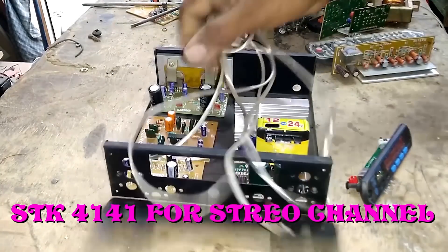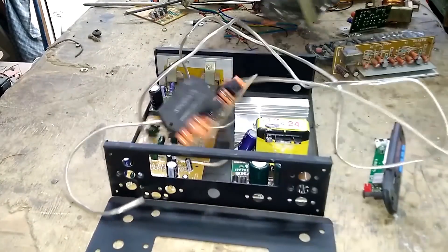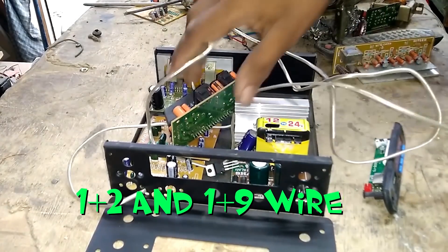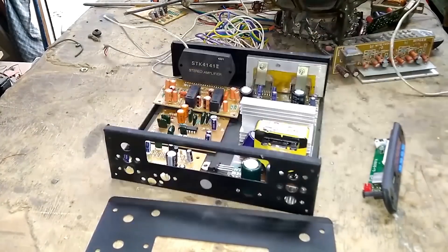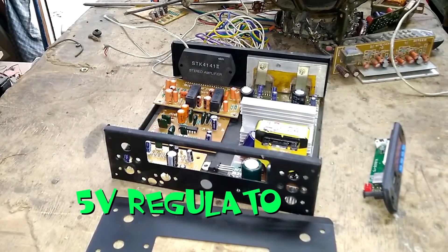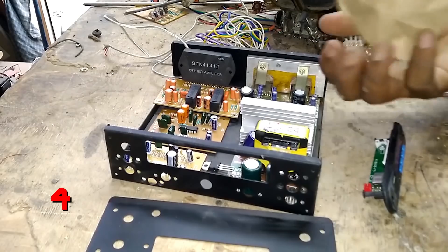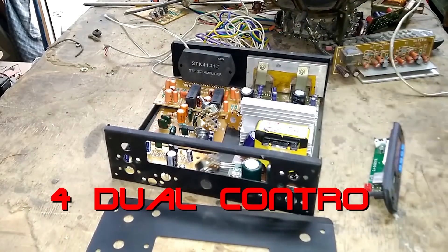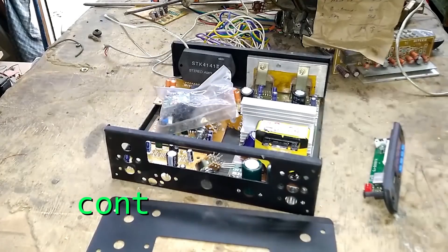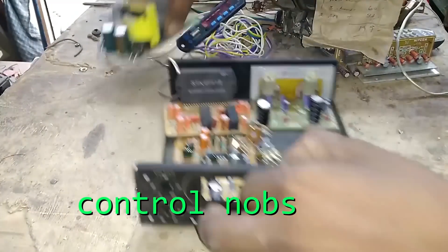Wire. STK 4141. Series board. 5-0 decalator IC. STK 4141 IC. Controls. Knob. Fitting screws. Wire.